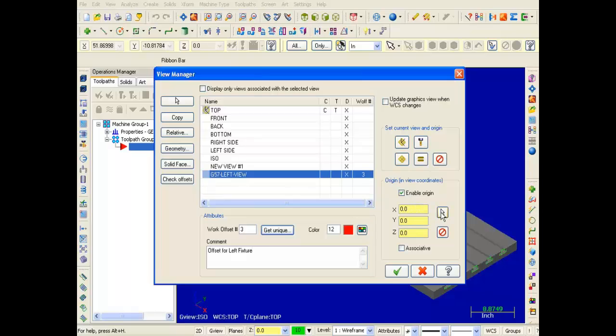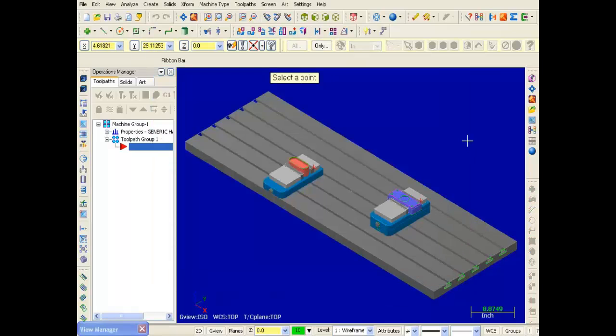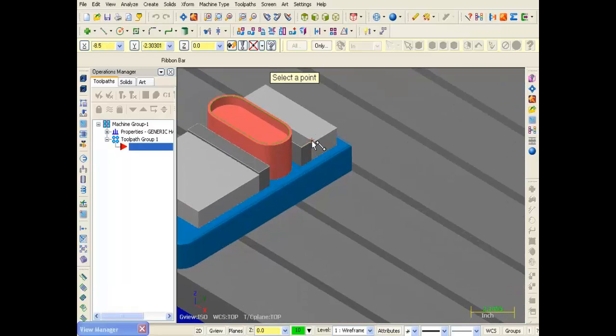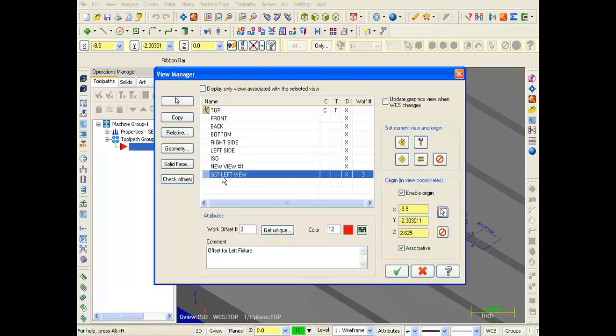Now we need to set up the origin for this view. Moving over to the right in the origin section, I'm going to click on the arrow to select a new origin for this selected view. I'm returned to the graphic screen and prompted to select a point. I'm going to zoom in on the left setup and pick this red point here. I've picked it and the X, Y and Z values have been updated. Everything looks good.